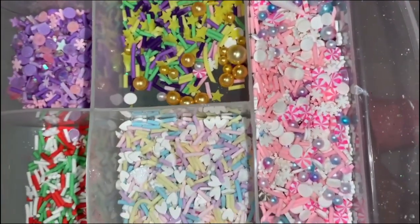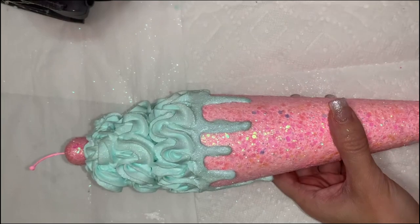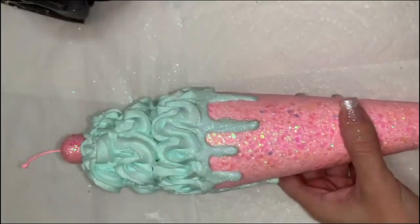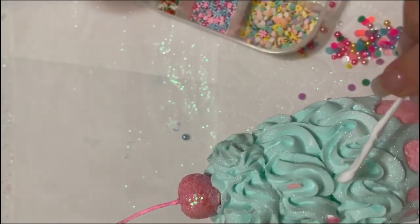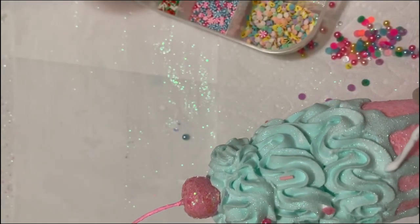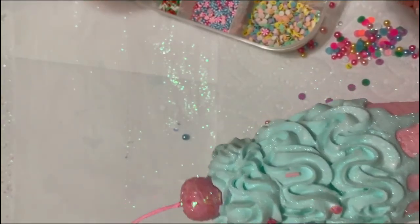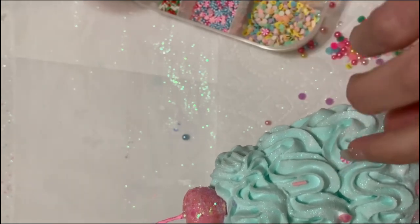Next I'm going to use some fake sprinkles — these are from Play Code Three — and I'm also using a few from Glitz and Glue from the unicorn mix. I'm just using tacky glue and a Q-tip to apply them, and just randomly putting on different jewels, fake peppermints, and fake pearls.